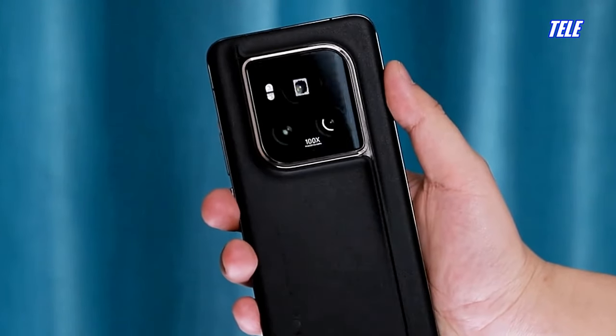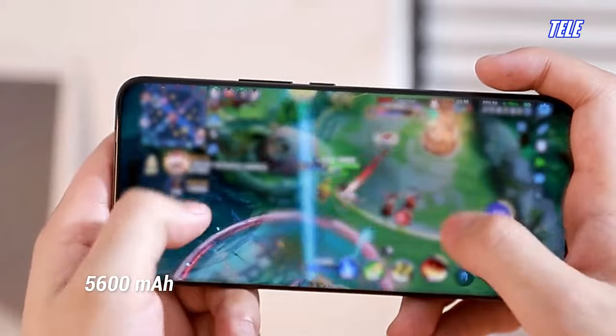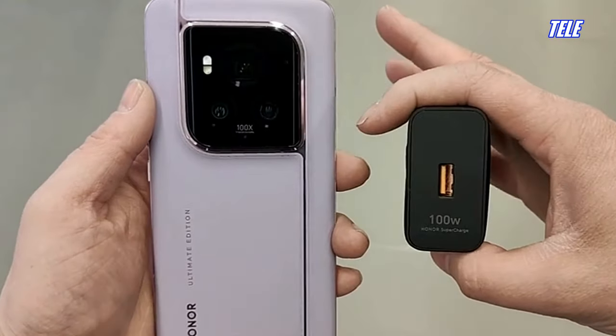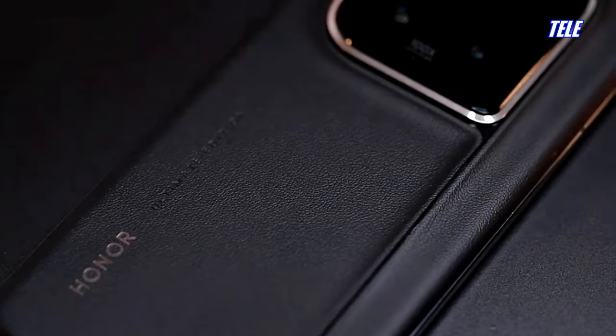Honor benefits from its own second-generation Qinghai Lake battery technology to further reduce the thickness and weight of the battery, embedding a 5600 mAh capacity battery and supporting 80-watt wired fast charging, as well as 66-watt wireless charging.